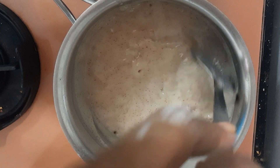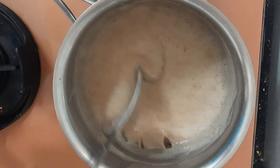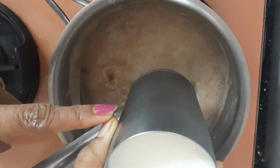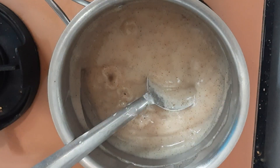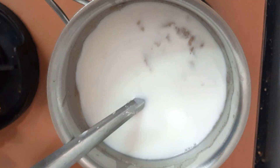Look at this — it is thick now. The milk has to be done. And this is one full glass of skimmed milk to add.